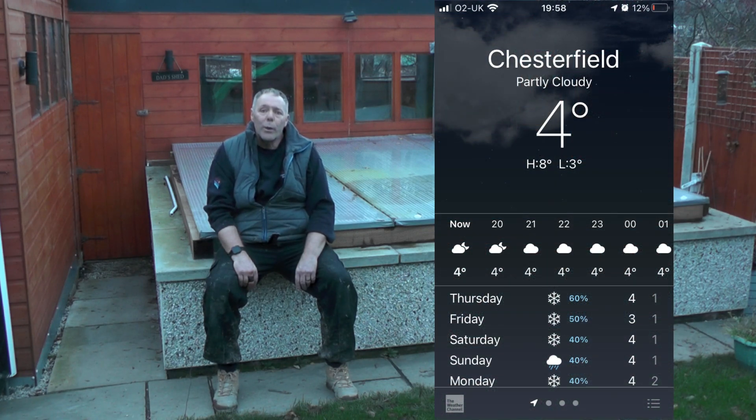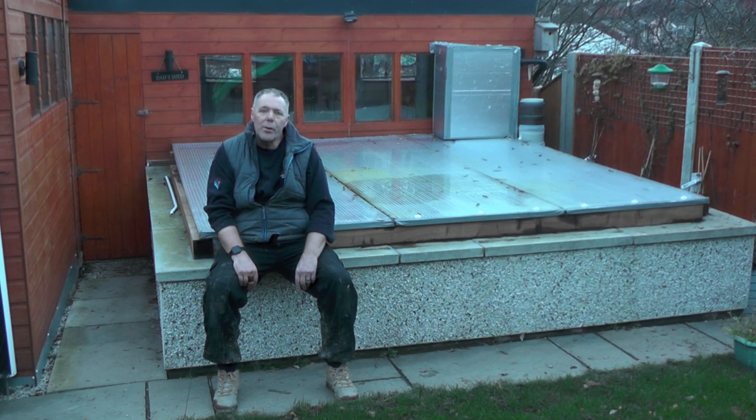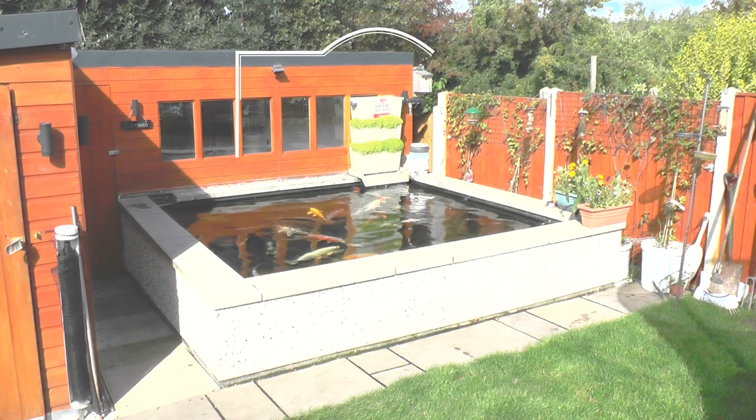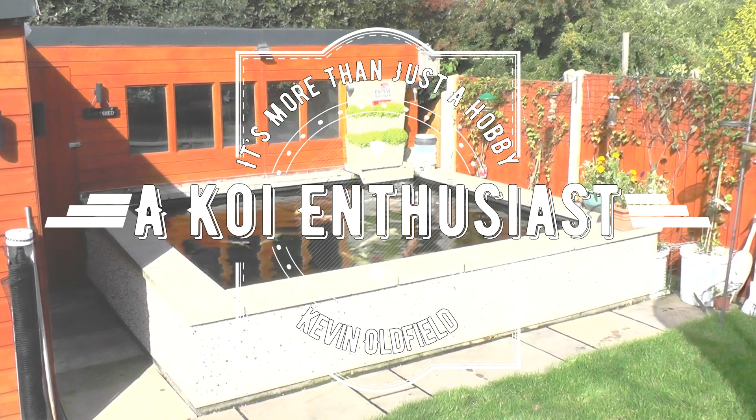The forecast for Chesterfield for the next week is snow from Thursday, Friday, Saturday. They always say we're going to get snow and it never always appears, but fingers crossed the heat is working and it keeps the pond nice and comfortable for the fish. If anyone wants any more information or has any questions, please put them in the comments below. If you enjoyed the video, hit the like button, and if you're not already subscribed, please hit the subscribe button — it'd be very much appreciated. Thanks a lot for watching. Happy ponding. Bye.